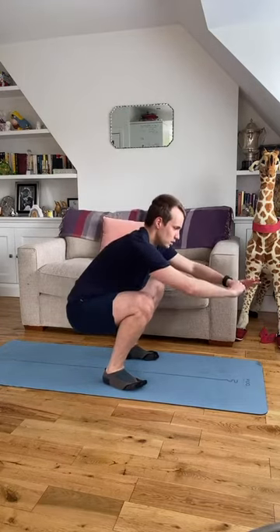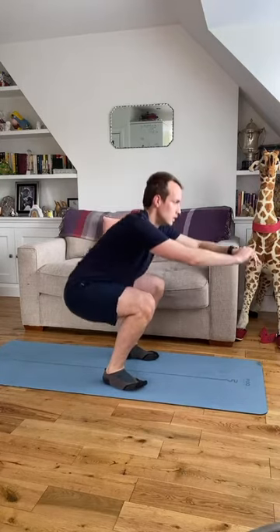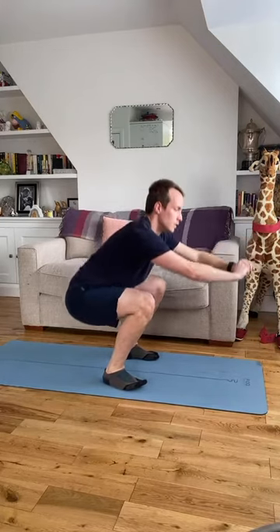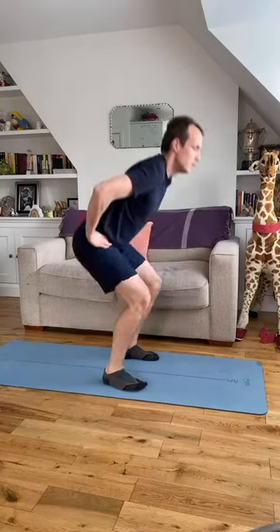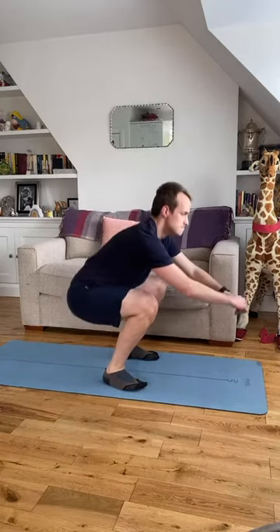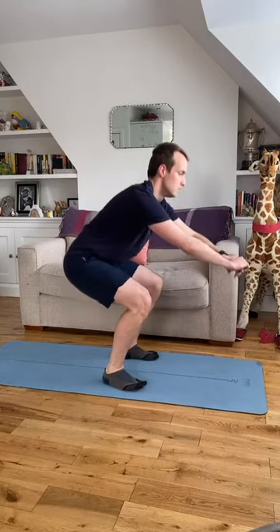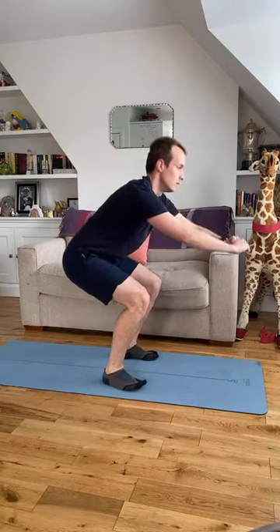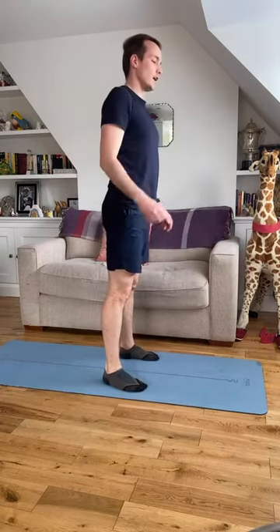Hips out, control down. Pull up a little bit, down, all the way back up. Three repetitions to go, one last time.